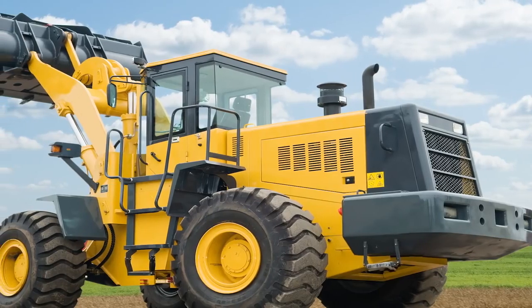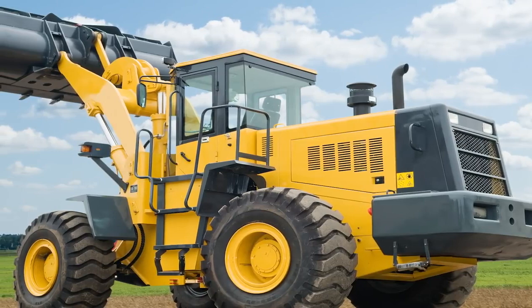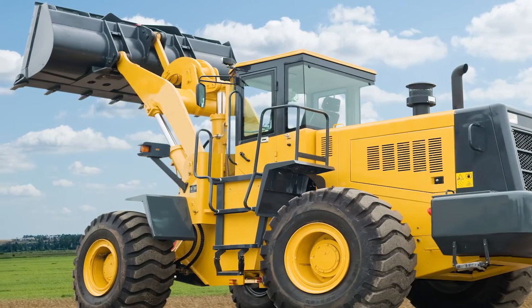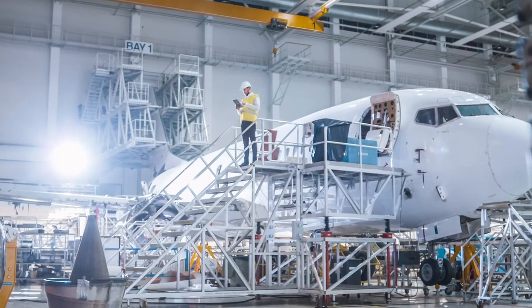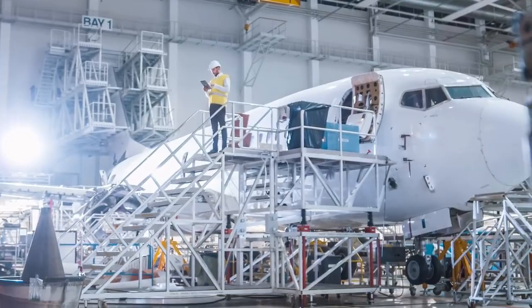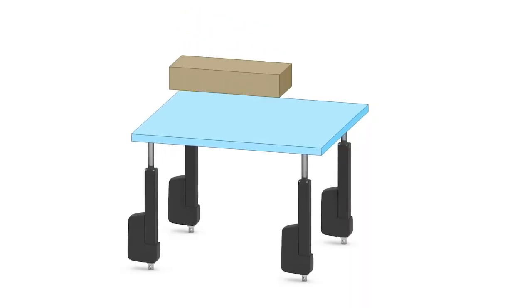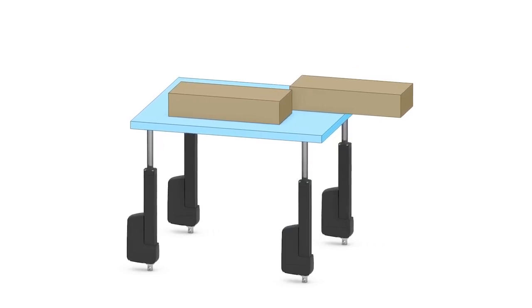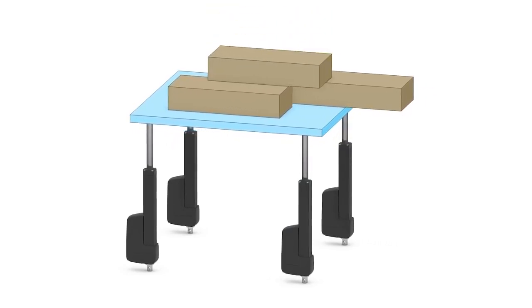One key option that designers are using to approach their work in a different way is synchronization. Machine designers are sometimes tasked with application projects that pose interesting challenges. For example, a load requiring actuation may be much heavier on one end or off center, which could lead to potential damage to the machine or its components if handled improperly. To address situations like this, the synchronization feature allows two or more Thompson electric linear actuators to share and evenly distribute a load.